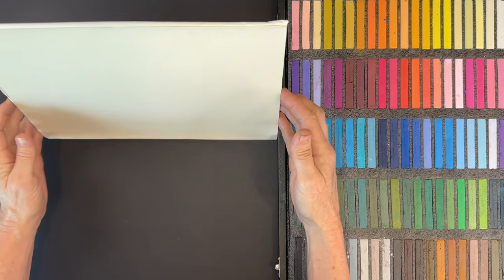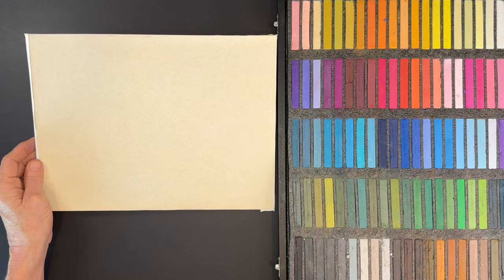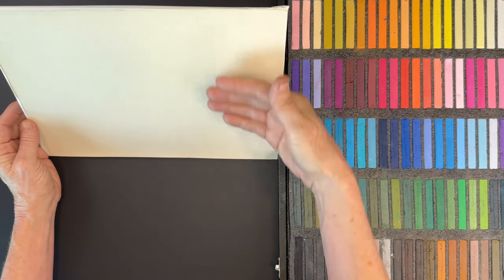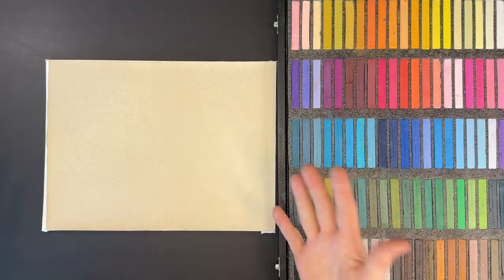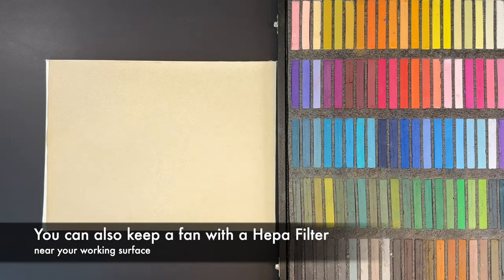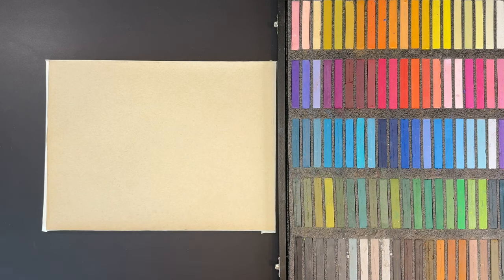I typically like to work upright so I can back away from my painting and get a better idea of the whole composition. Another reason is that pastel dust falls away when you work upright — I have a catcher on my easel. Working flat puts your face near the painting and your breath can blow pastel dust back up. However, these pastels aren't as soft as the softest pastels, so I'll be okay working flat for this one.